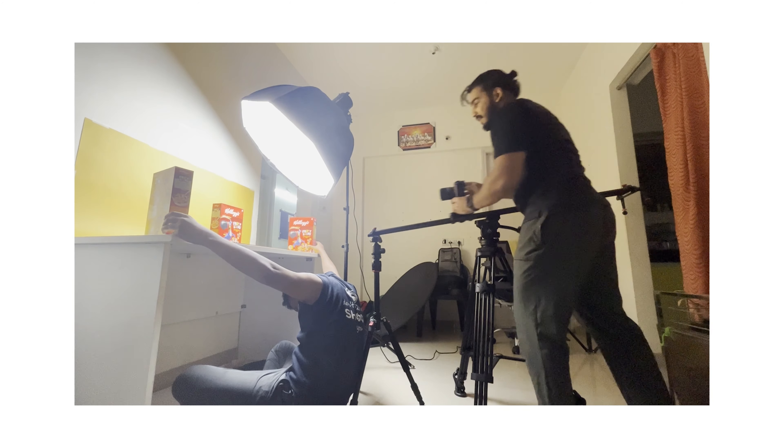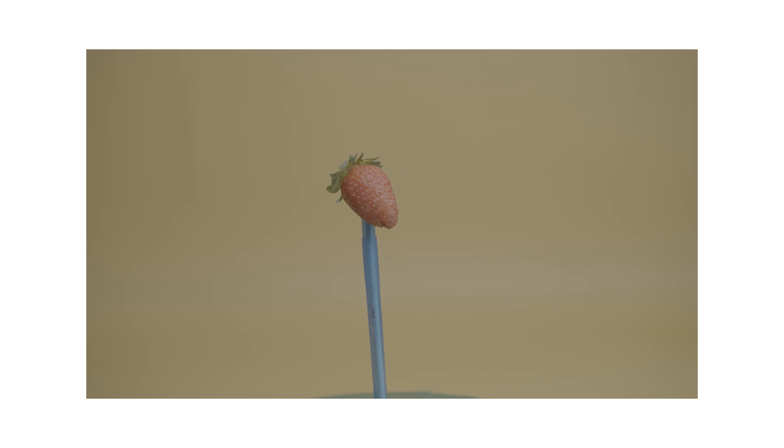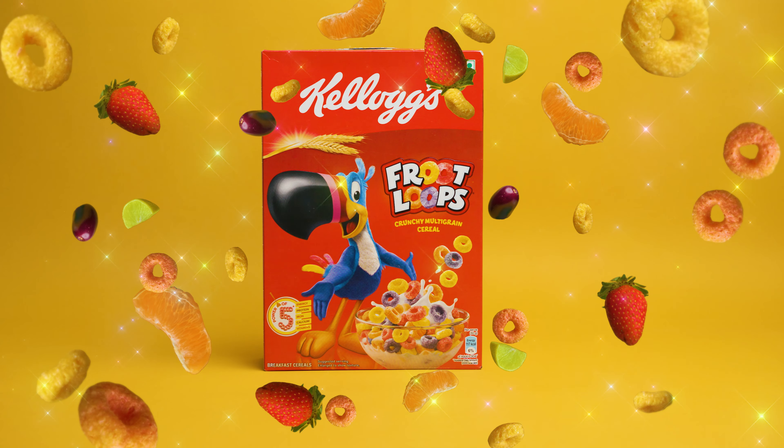I added a morph transition in between the two clips. For the next shot, we wanted the loops to burst out of the cereal box, so we took three separate shots: shot one was a clean shot of the background, the second was the box slowly rotating, and the third was where we throw the loops — shot on a green screen so we could remove it with chroma keying. We simply put all three shots together to make this shot.